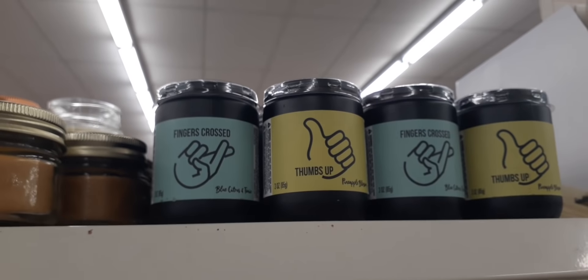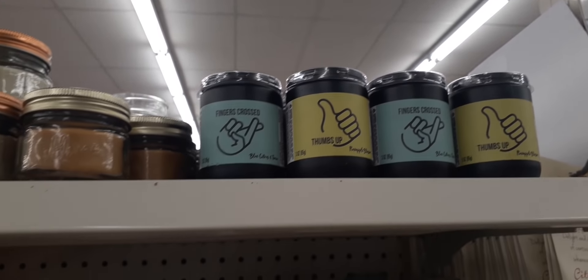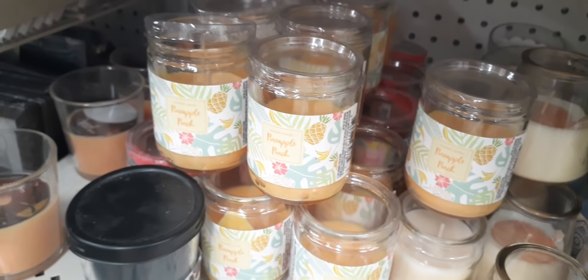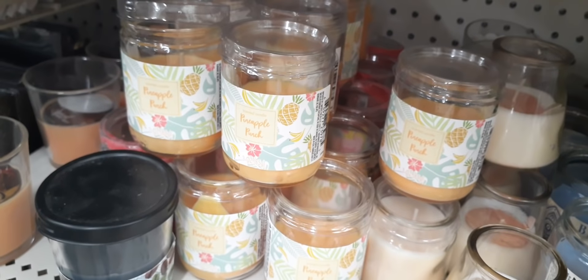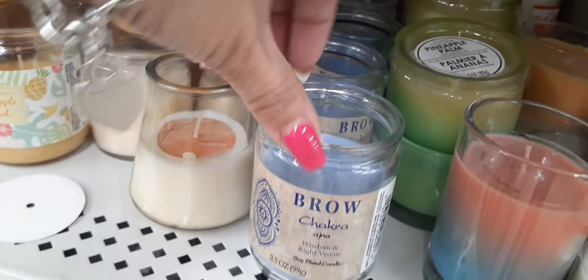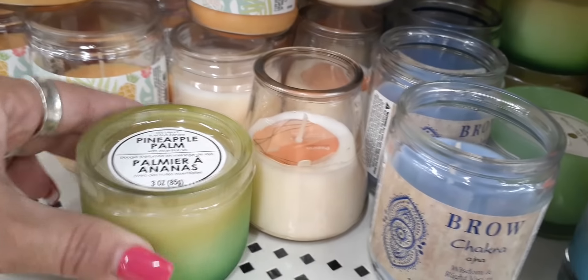Coming up here you have these, which are kind of cool for guys: 'Fingers Crossed' and 'Thumbs Up.' These are new too — I saw them put them out: 'Pineapple Punch' and 'Pineapple Bomb.' I like that.